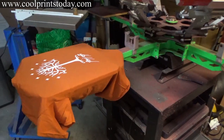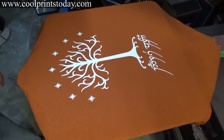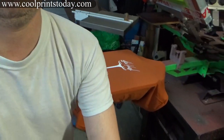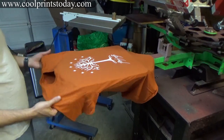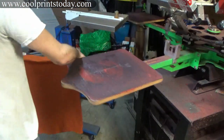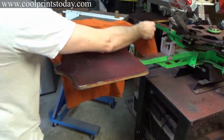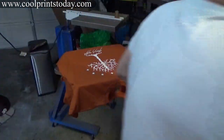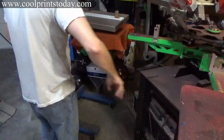Looks good — nice crisp edges, bright white. Since I only have a few of these, I'm not going to hook up the conveyor dryer. I'm going to show you how to dry a shirt using just your flash dryer. My setup — I'll do this for one minute and it will be cured.